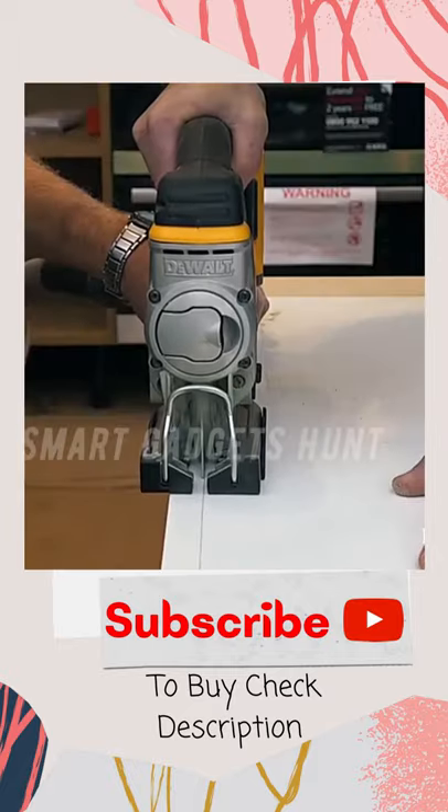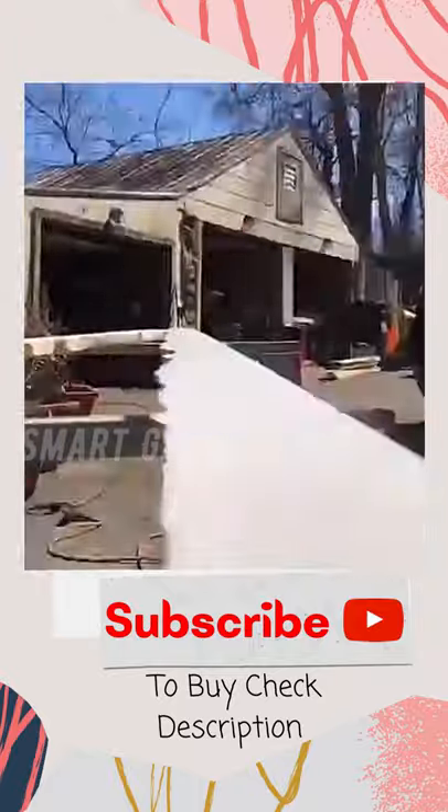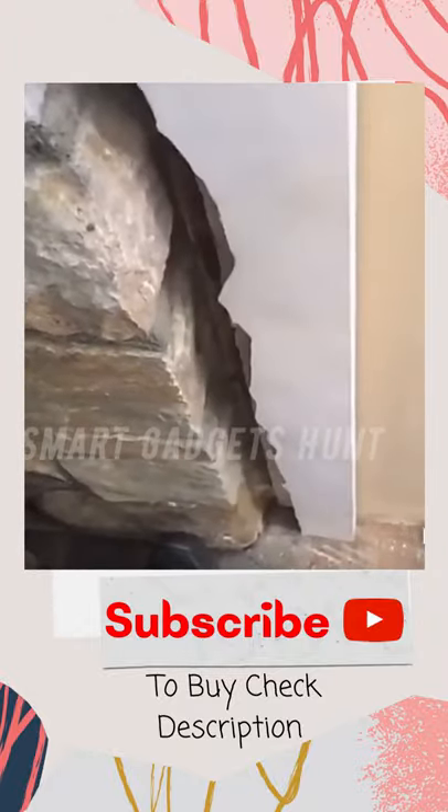Precise contour gauge is made of high quality metal. It is strong and durable. Easy to carry and store — just put it in your toolbox and take it everywhere with you.